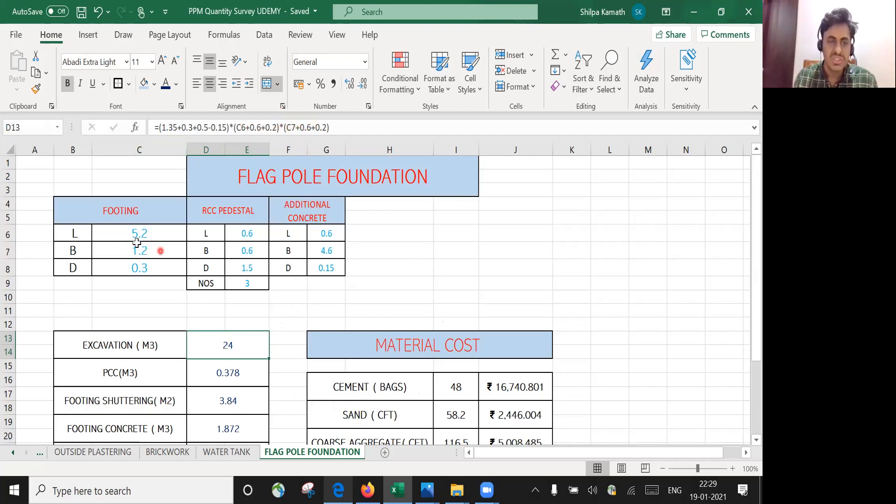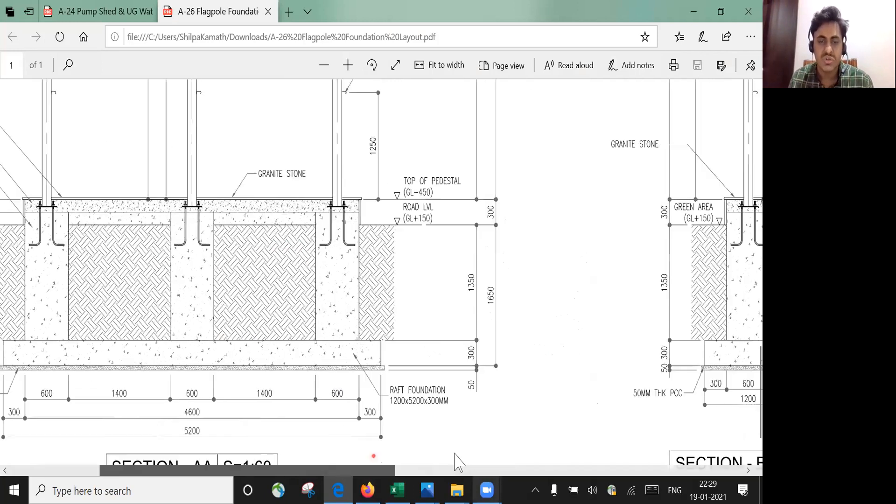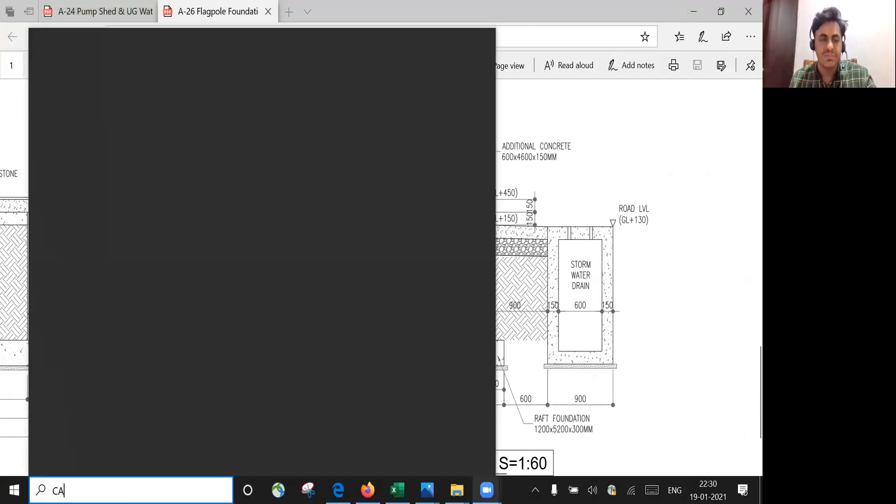For the breadth side, it is 1.2, so C7 takes 1.2 plus 0.6 plus 0.2. For the excavation depth, I refer to the cross section. From GL level to the top of the foundation it is 1350 mm, plus the foundation depth of 300 mm, plus PCC depth of 50 mm. So I'll calculate: 1.35 + 0.3 + 0.05.